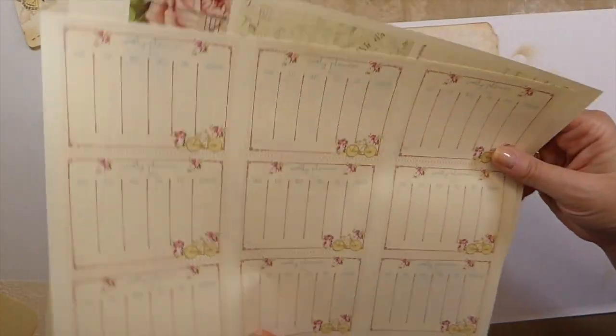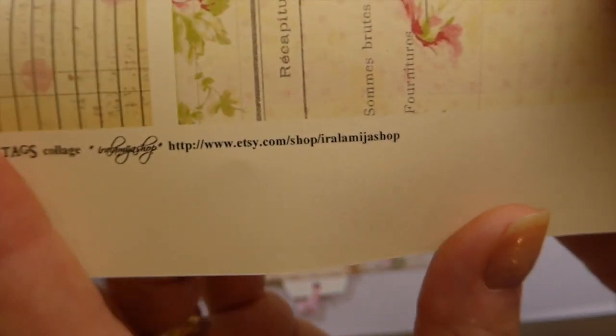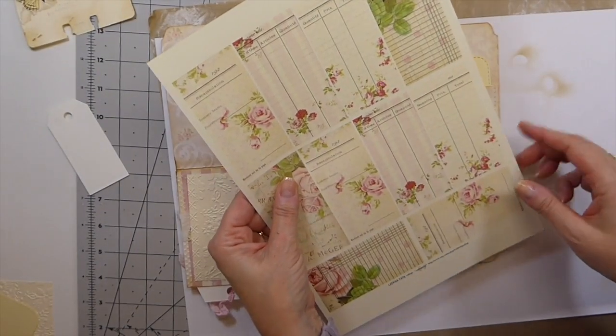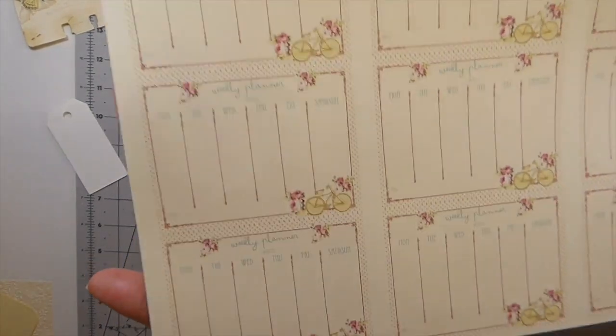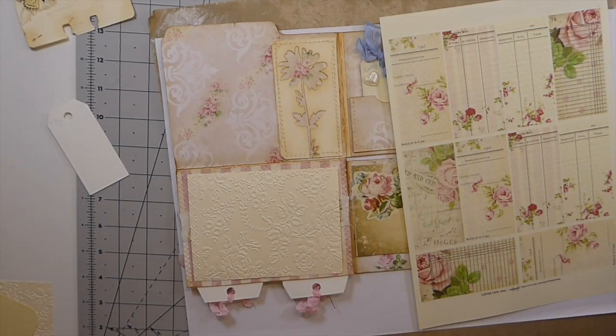Here are some more little printables. If you're not familiar with — I cannot pronounce her shop name, but it's something like Ear Lama Shop or Aunt Lama Shop — she does lots of little shabby chic things. I've printed out a little weekly planner, nine to a page, because I thought it would be cute to have a couple of those. Let me cut those out quickly and just add them to it because I think they're really, really pretty.